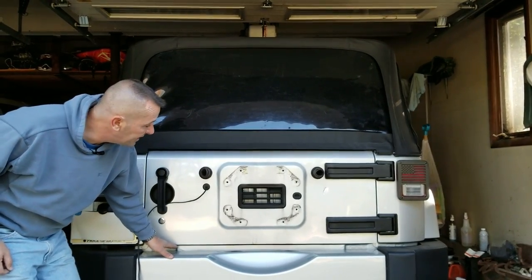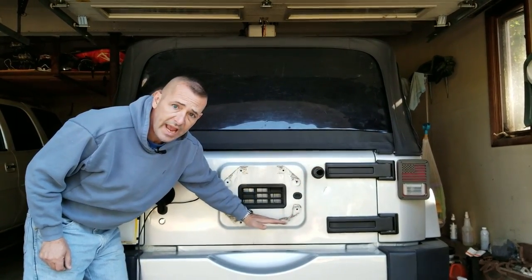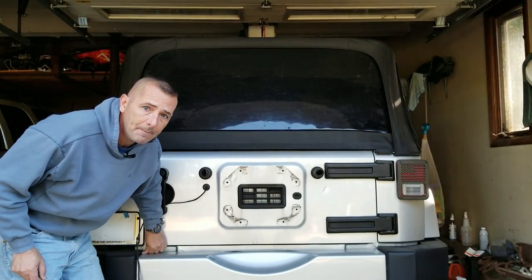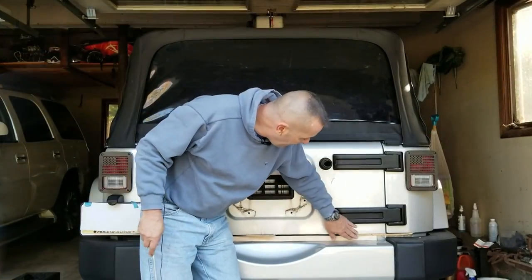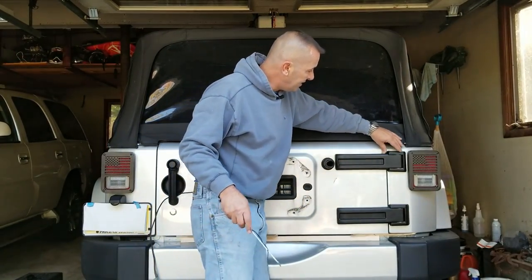The next step is they tell me to block the tailgate — from the bumper to the bottom of the tailgate — so when I take off the hinges it won't sag and everything will stay lined up. I'm going to get a couple pieces of wood and block it up. I have it blocked so the tailgate can't fall down — wedged in there.